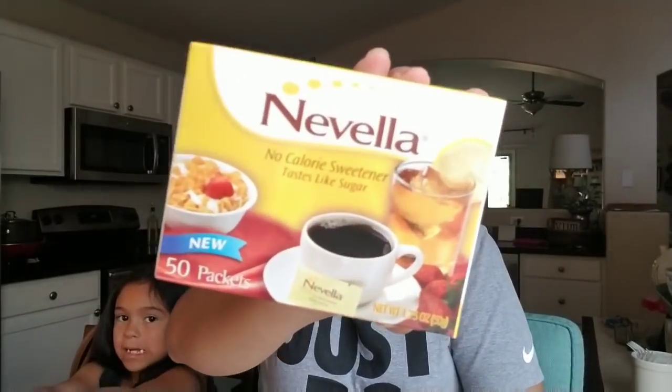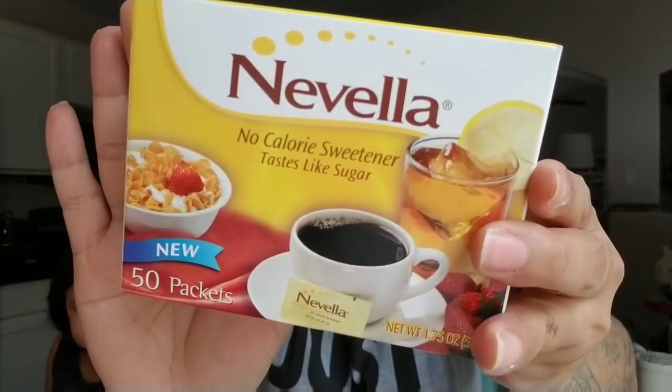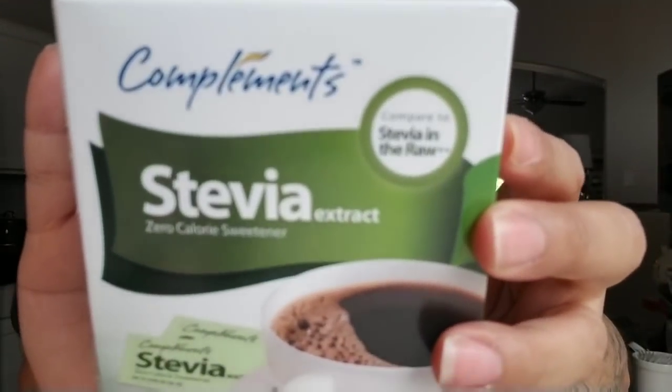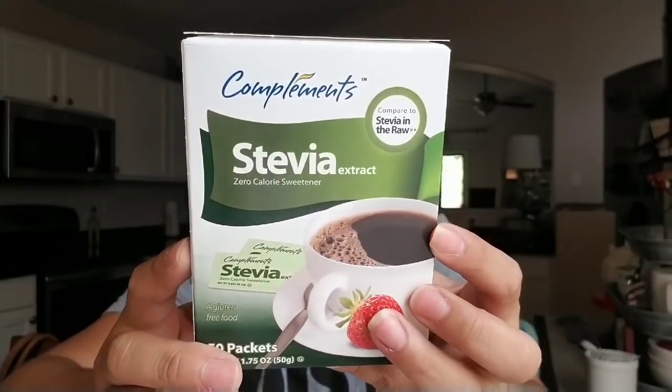Now moving into the food items. I picked up this no-calorie sweetener — it has 50 packs. Then I picked up the stevia, which is also a zero-calorie sweetener. I'll be using these because I'm on keto, or trying to do keto, so I bought these for my coffee.